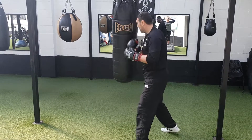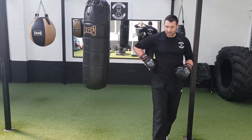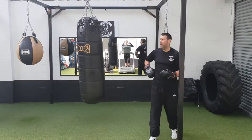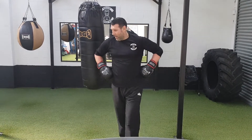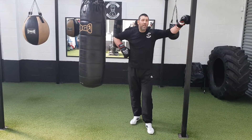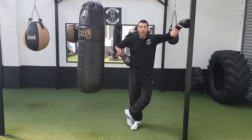As you can see, it's quite intense, but you're only doing a one-minute round so you can keep up that high work rate. Just make sure you're keeping that 180 degrees, moving around the bag — don't stay planted to one spot.